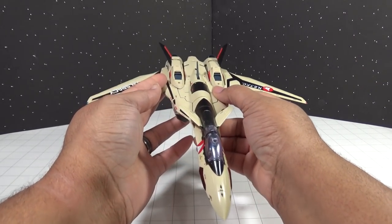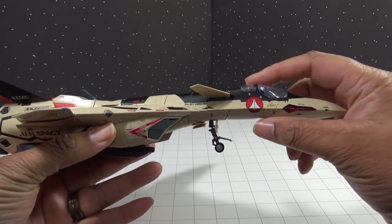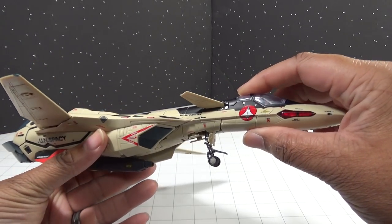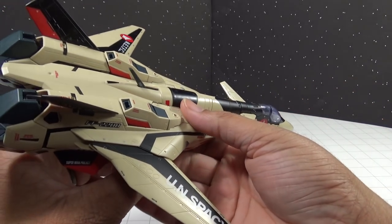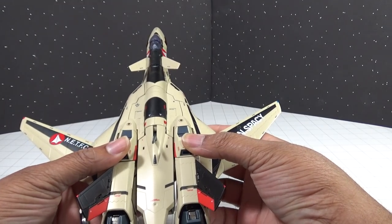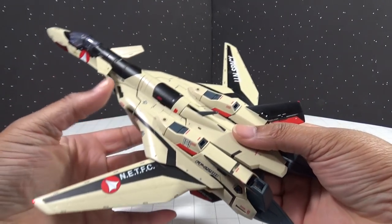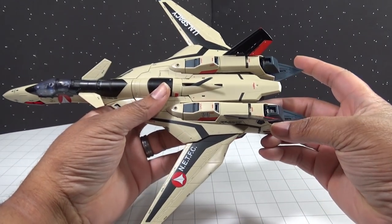So let's go ahead and get started by taking a look at the actual fighter mode of this figure. I purchased this figure from AmiAmi — once again a fantastic website if you want to get any kind of anime or gaming merchandise from Japan. The moment I got this figure out of the box, I realized the detail was even more exceptional than what I'd seen in all the pictures ever since it was first announced.